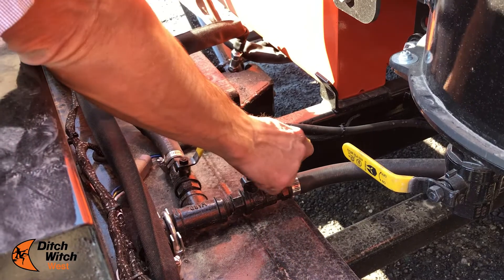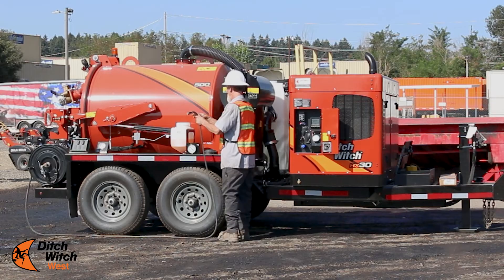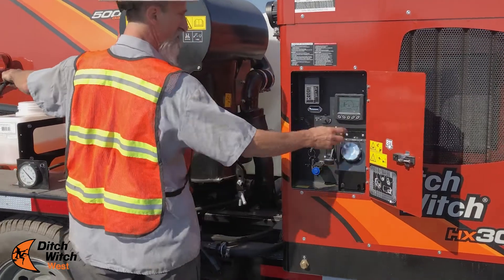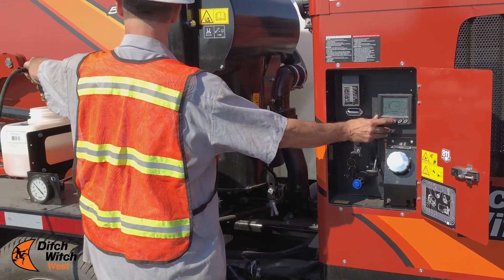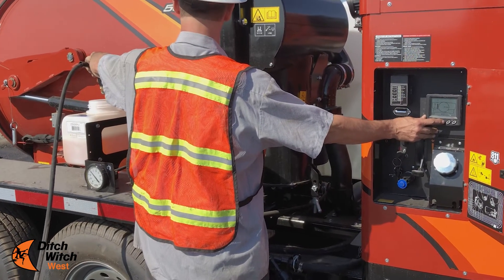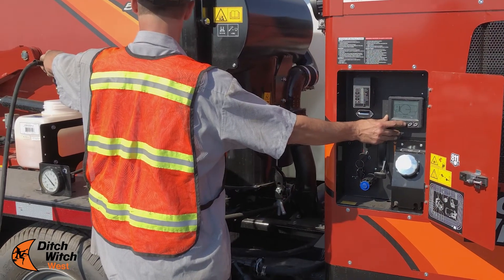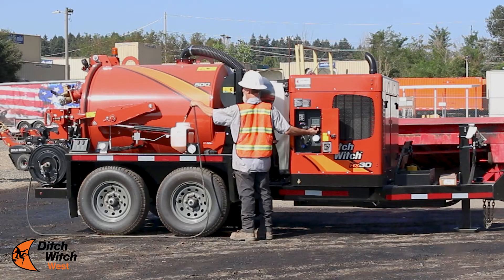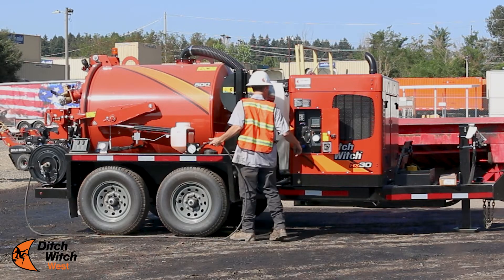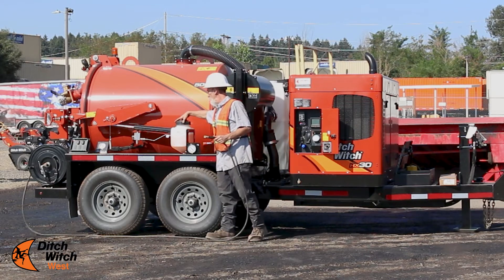Turn your water valve on, open your tank, and run the antifreeze back into the tank until you see the water coming out. And now you've just recycled your antifreeze also.